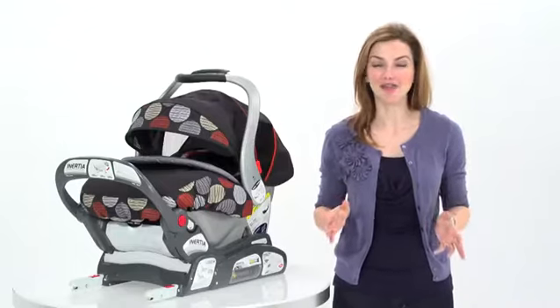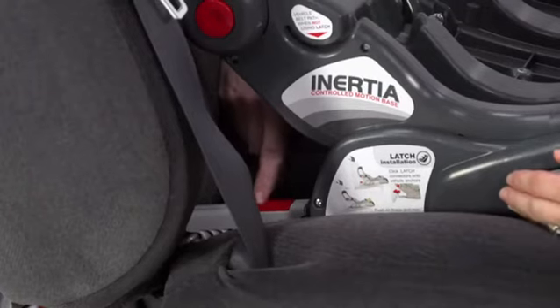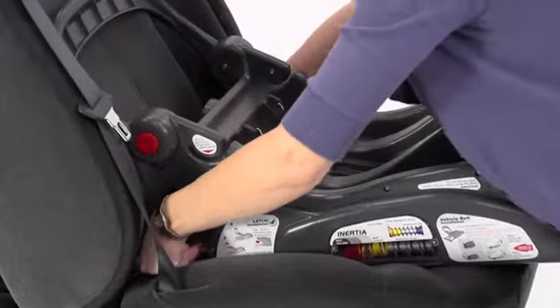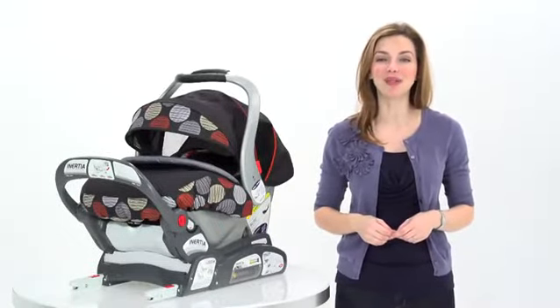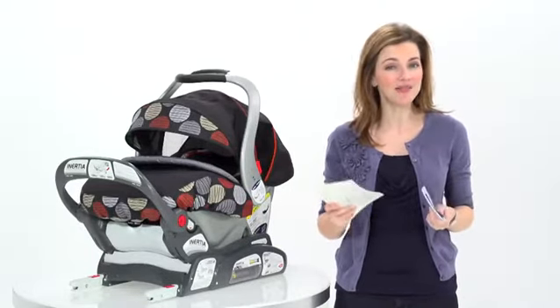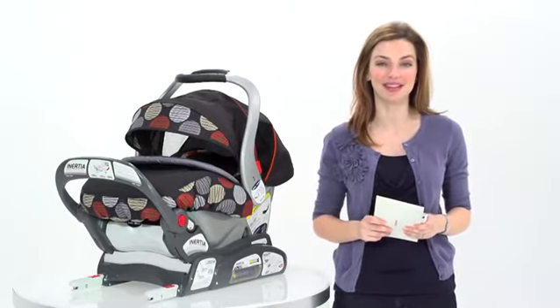No belts to tighten, no level indicators to check, or belts to adjust and readjust. Simple. When you're ready to take the seat out, simply depress the push-button latch connectors, and the base pops right out. BabyTrend has taken the installation guesswork out of it completely. From the first time you install the Inertia car seat, and every time thereafter, you know it's properly installed. As with any car seat, be sure to read both the car seat and vehicle owner's manual before you get started to ensure proper installation.